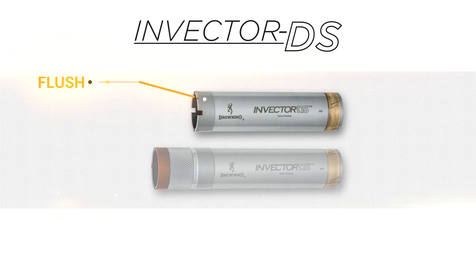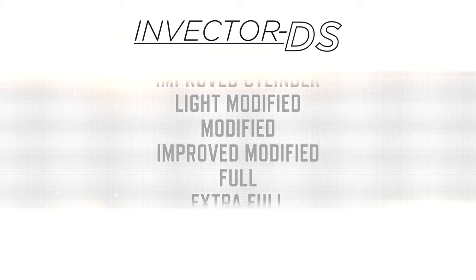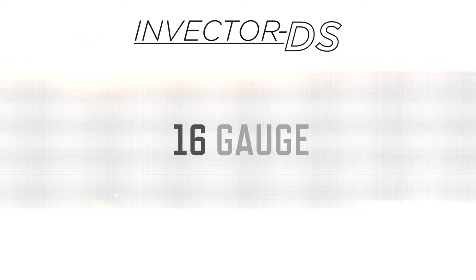Invector DS choke tubes are available in flush and extended styles that range in pattern constrictions from skeet to extra full and, depending on your shotgun model, are available in 12, 16, and 20 gauge.